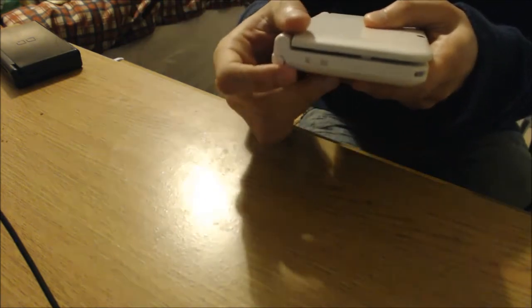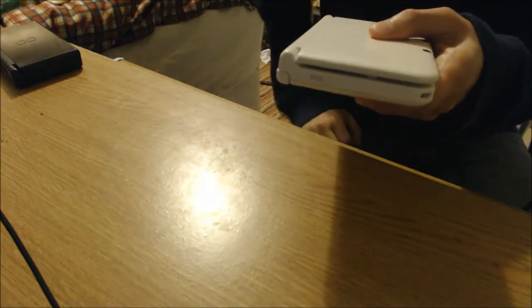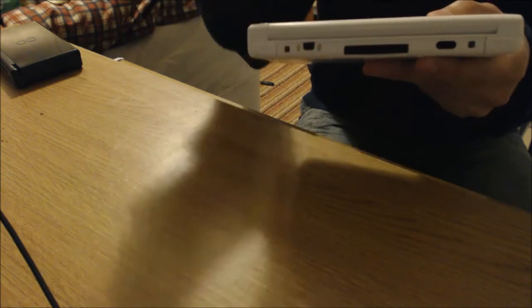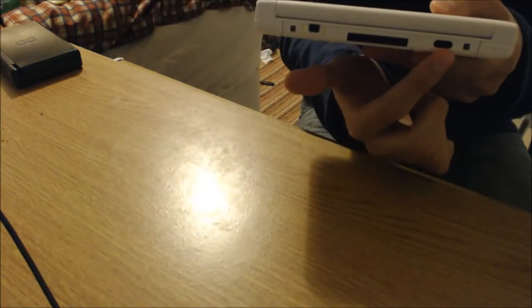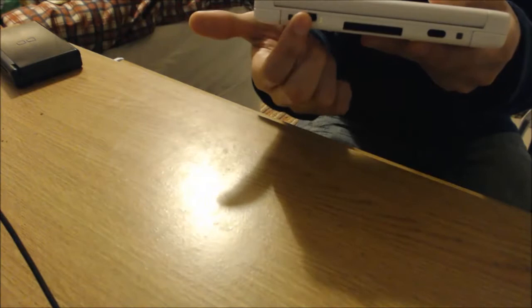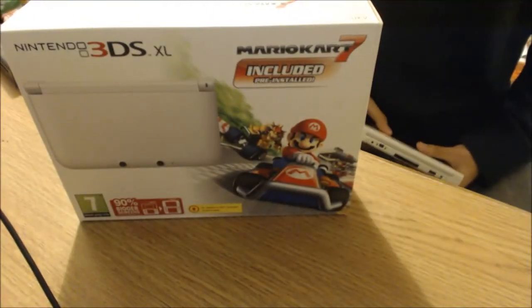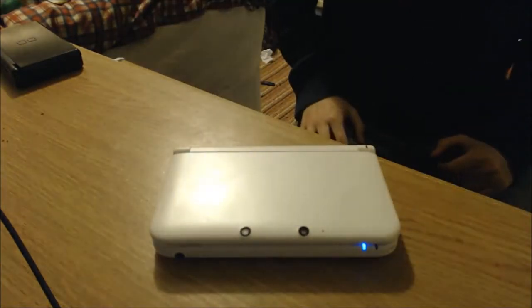On the left hand side we have the volume rocker, which I do tend to accidentally knock when I'm in the middle of playing a game, and you have a latch for phone charms and other accessories. On the top you have the cartridge slot, a wireless port, and Nintendo's proprietary charger. Just so you know, the 3DS XL does not come with a charger — it's an extra £6.99 on top of the £170 you should expect to pay for this edition.